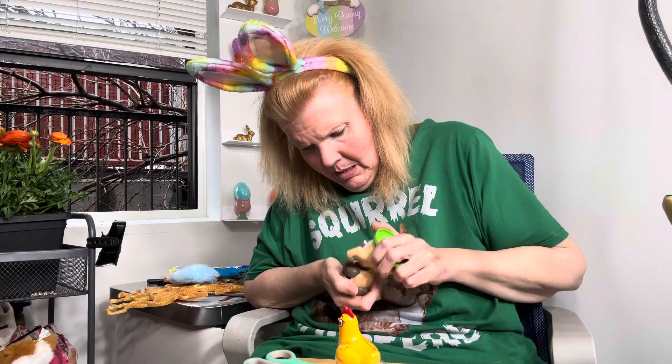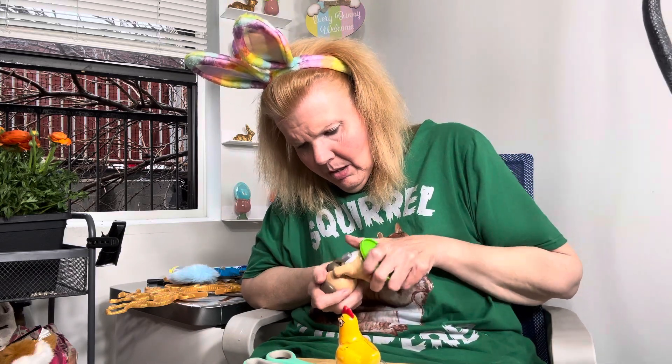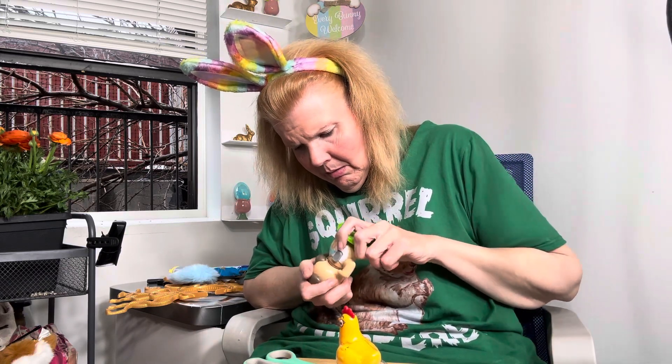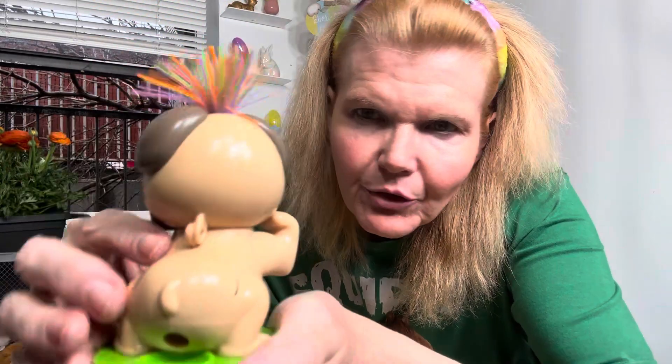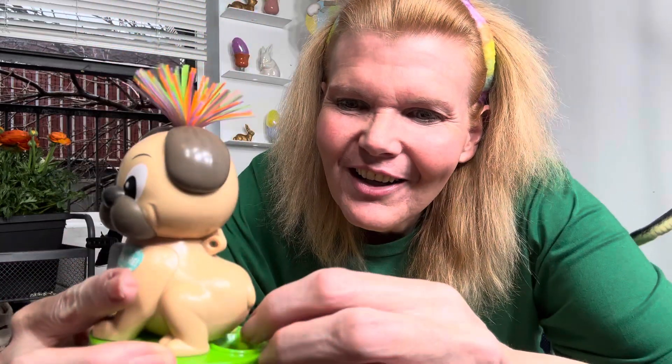Oh this is hard. Wait, okay. Where's it coming out? You push it — oh wait! Oh it's so funny!